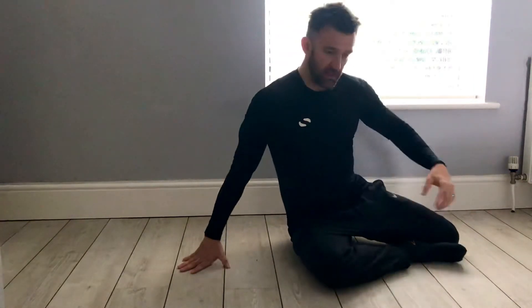So what we're going to do today, we're going to give your lumbar spine and your mid-thoracics a good stretch out.